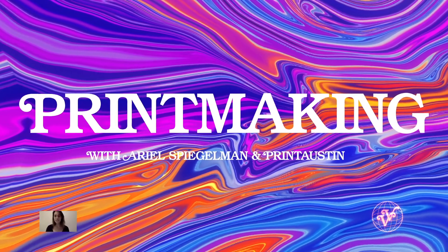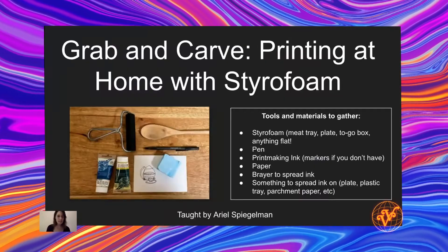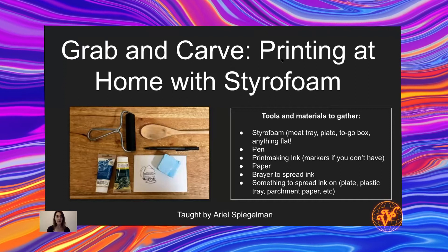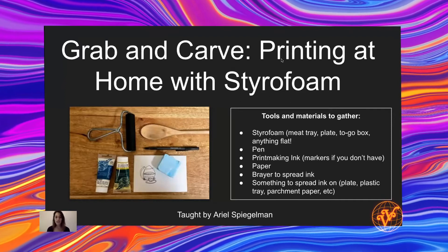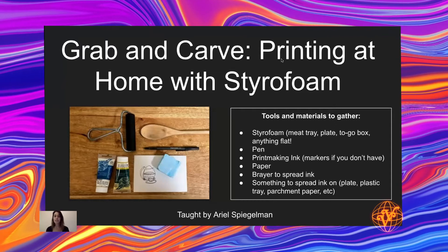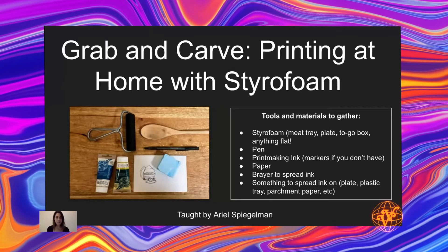Hi everyone! So nice to meet you. I'm Ariel and I'll be leading this workshop today. I'm so excited to explore printmaking with all of you. This is an activity that's great for all levels, especially beginners. We're going to be using materials that you can all find around your house and explore the basics of printmaking.